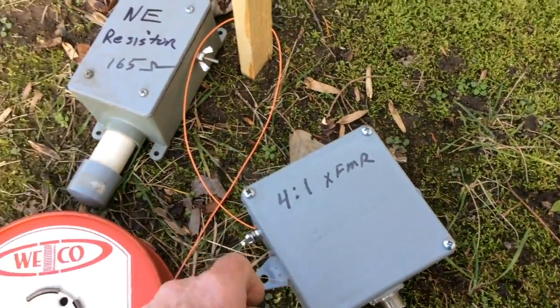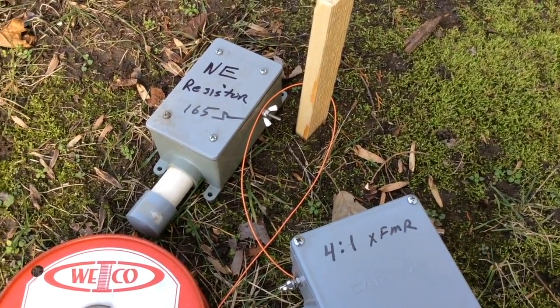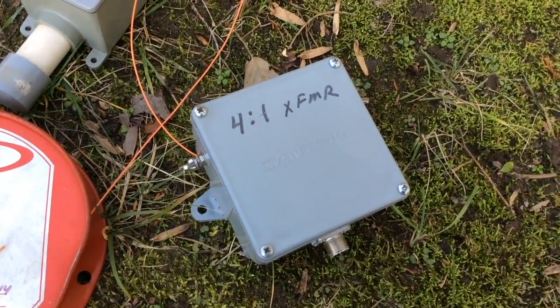I've got to drive one more ground rod near the wooden stake to connect the resistor to. And at the far end, I've already got a ground rod driven for the transformer.